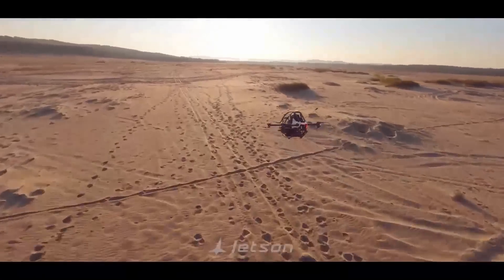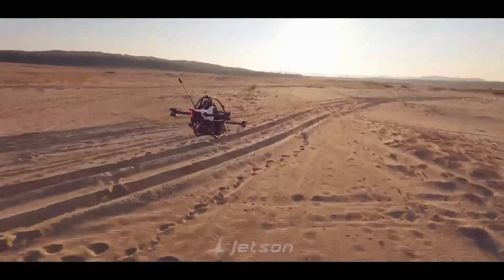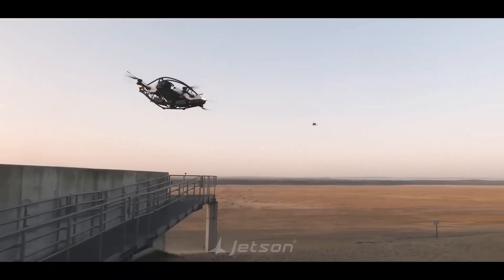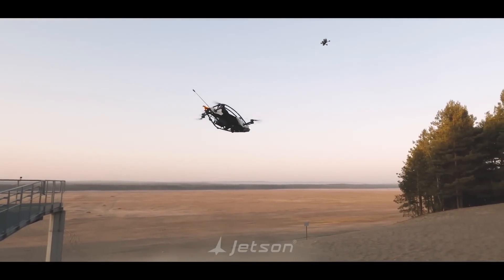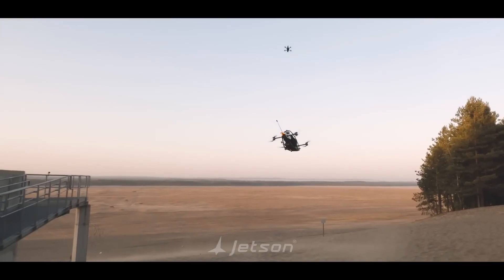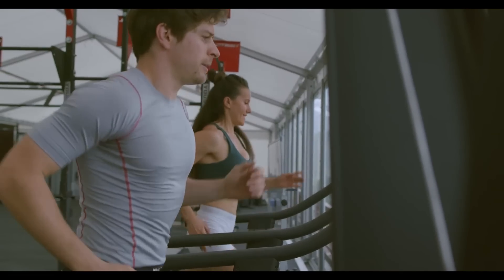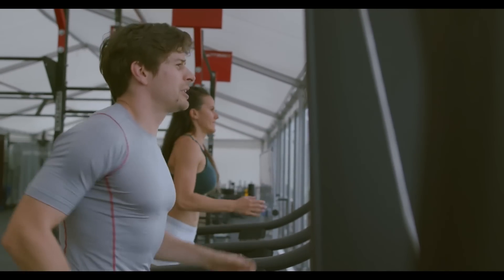The low empty weight of the aircraft qualifies it for the ultralight category, which means that a pilot's license is not required. But there is a mandatory two-day training offered by Jetson that needs to be completed before one is allowed to fly it. If you are keen to buy this machine, which has been priced at $92,000 US dollars, then it's worth shedding the extra weight from your body to give you the extra seconds of flight time.